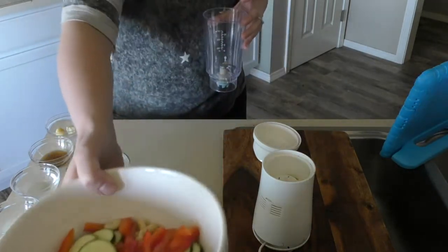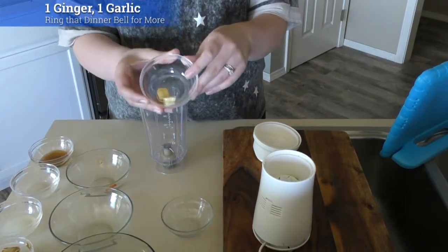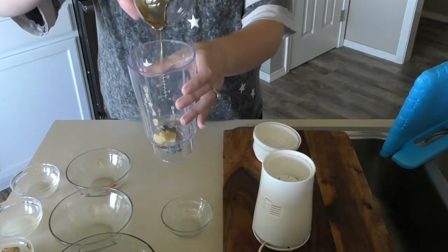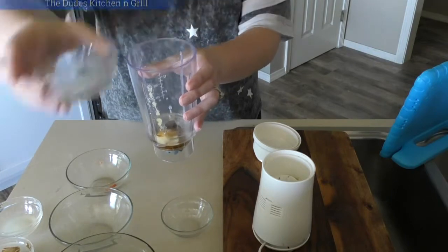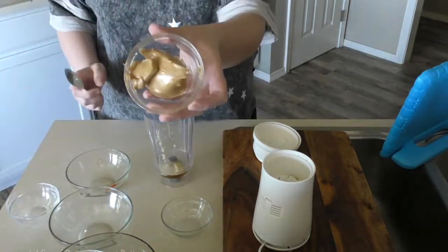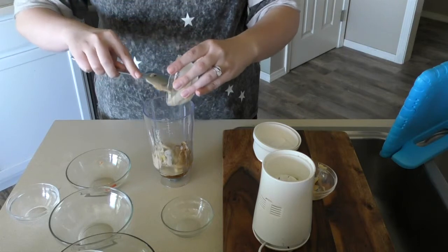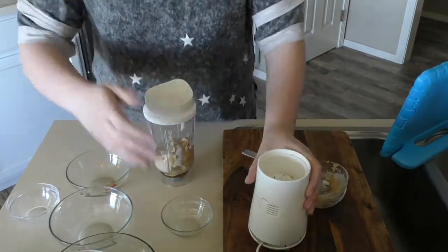Next we are going to work on our sauce that goes on top. First we have one piece of ginger and one garlic — these are from the frozen section. You're going to put it into your little blender. Then we have one tablespoon of agave — pour that in there. One-fourth cup of water, one-half of a juiced lime, one-fourth cup of creamy peanut butter, and then one-fourth cup of tahini. The tahini really brings out the peanut butter and they just blend together. This does make two to four servings, or you can put it together on the go — it's very simple.